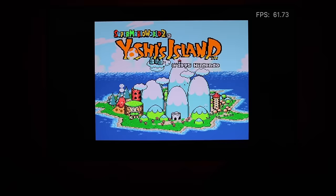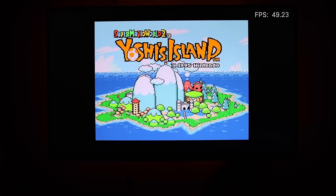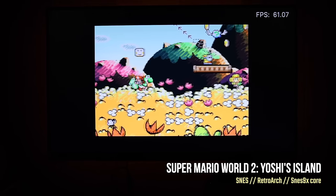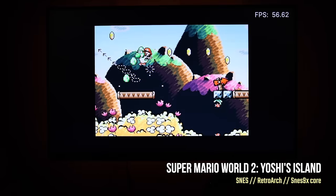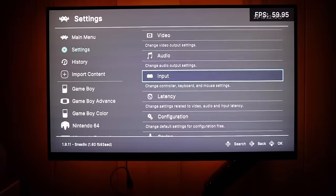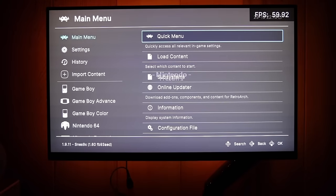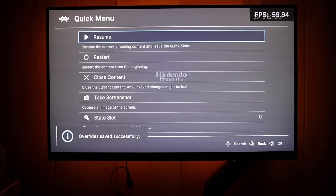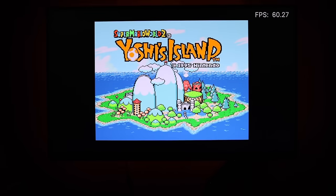Bear in mind that run-ahead has a performance cost. For example, Super Mario World 2 dips down to 49-50 FPS even on the title screen with run-ahead enabled. If you want to disable it for just that game, go to Settings → Latency → turn off Run Ahead, then Quick Menu → Overrides → Save Game Overrides. This means every other SNES game uses run-ahead except Mario World 2. Without run-ahead, the title screen stays at a stable 60 FPS.